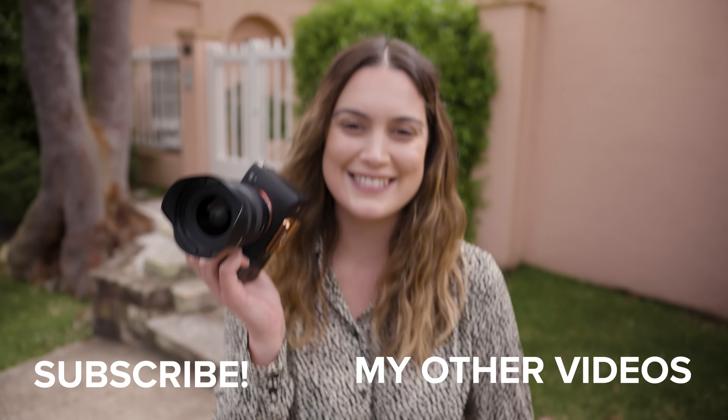That is all I have for today's review of the Tamron 20-40. Let me know what you think of this lens and of the photos and videos we captured today. As always, thank you so much for watching — I make new videos every single week, so I'll see you all next time.